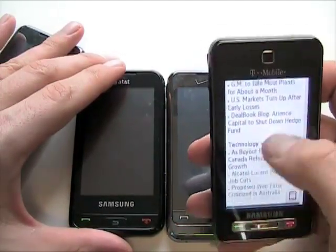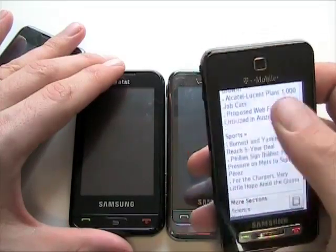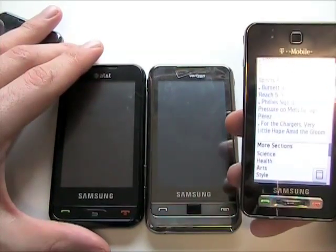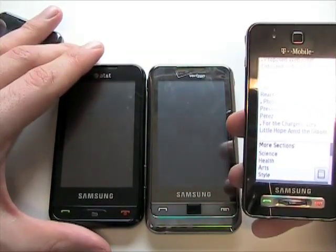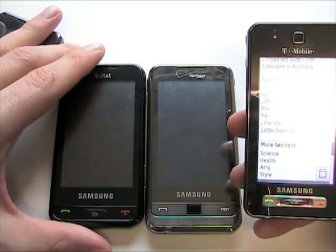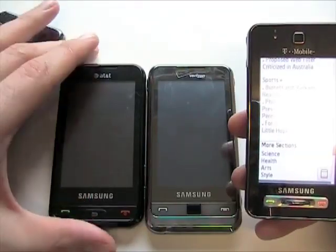They're definitely a little bit better than the previous generation of Samsung phones, but not quite as good as the newer capacitive touchscreens you see on the iPhone 3G, the T-Mobile G1, and even the BlackBerry Storm — minus the clicking part. The actual touchscreen is quite responsive.